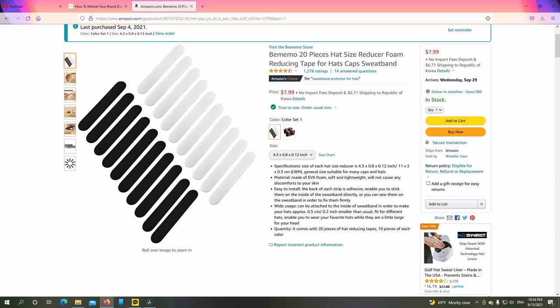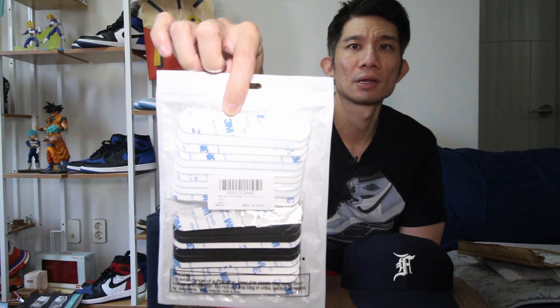I'm going to show you how to make these bigger hats fit on your head. I ordered something called a hat reducer or hat tightener on Amazon. This cost me $7.99 plus six dollars shipping, so it came out to $14 to ship to South Korea where I'm currently at. It's just these 3M spacers, and they will definitely give your hat a tighter feel to reduce the gap. Very affordable — anyone can do it.